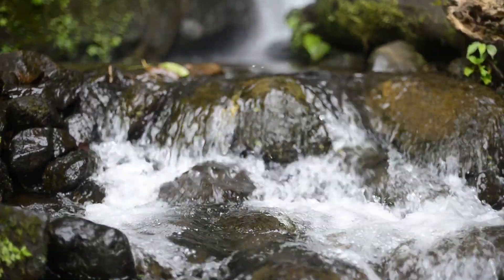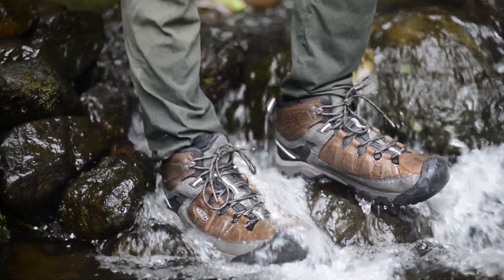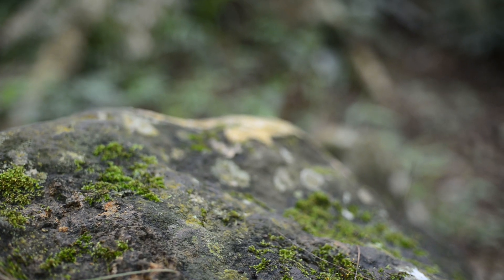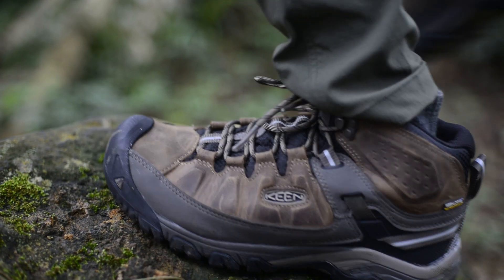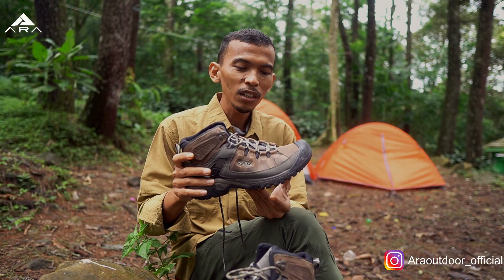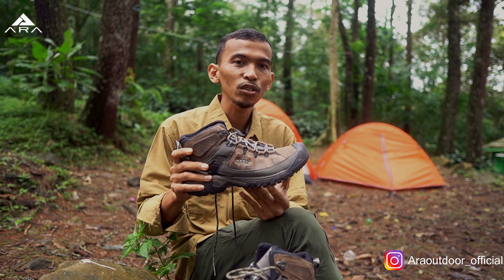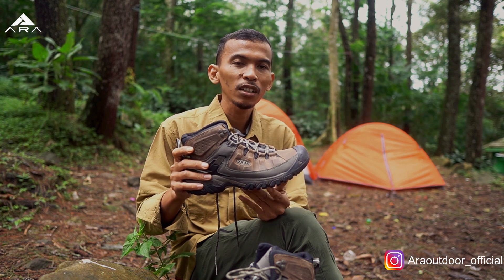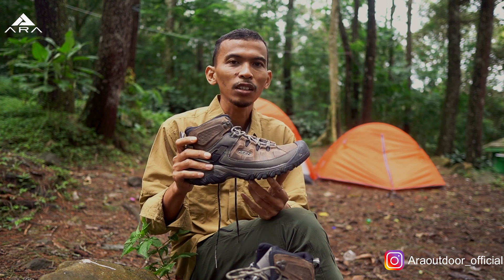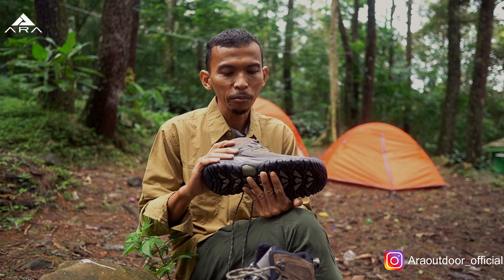Kami telah mengetes sepatu ini di kaki gunung Gede Pangrango. Secara umum, kami sangat suka dengan performa waterproof sepatu ini. Bobotnya juga ringan, tetapi sayangnya jika kita melewati jalan bebatuan yang berlumut, sepatu ini masih terasa licin. Sekedar informasi, di Amazon, sepatu ini sudah direview lebih dari 1.600 orang, dan rata-rata ratingnya 4,5 bintang dari 5 bintang. Jadi mereka cukup puas atas performa sepatu Keen Targhee 3 Waterproof ini.